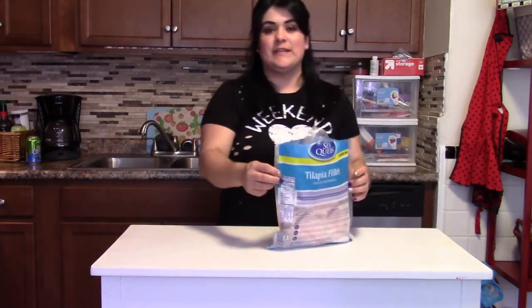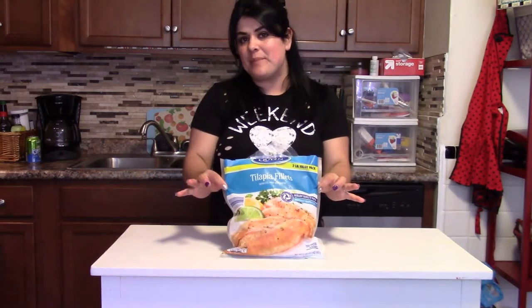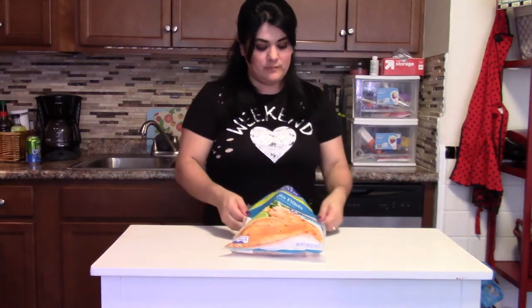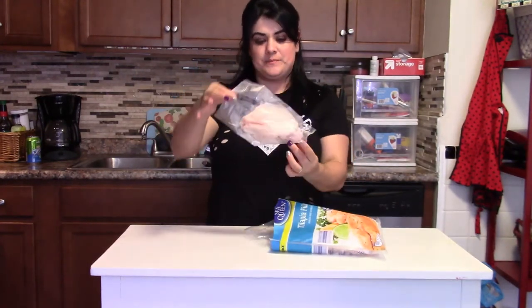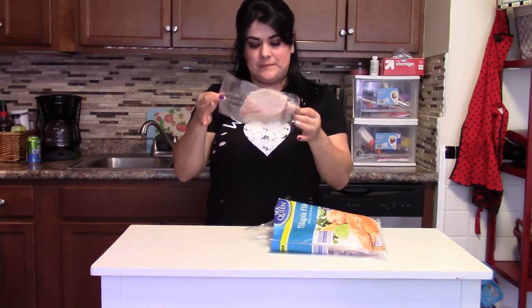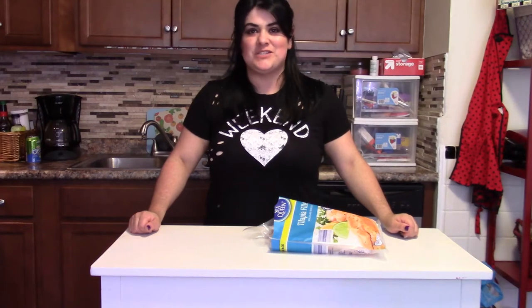One of my favorite dishes from the old times. Today for this recipe we want to need tilapia. How much tilapia depends on how much appetizer you want to make. I bought this in a single packaging, so today we want to use this. Stay tuned if you want to know how to prepare this delicious dish.